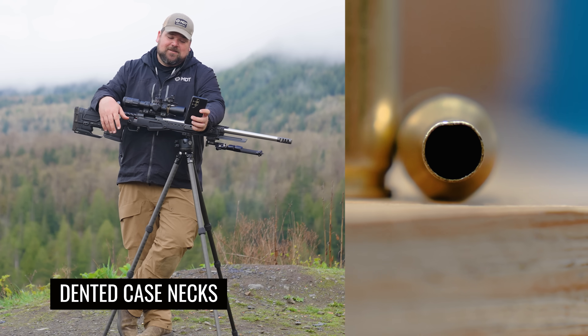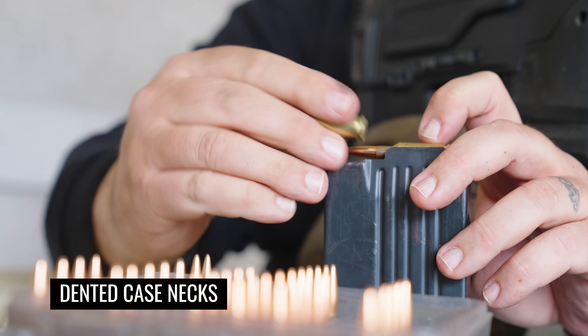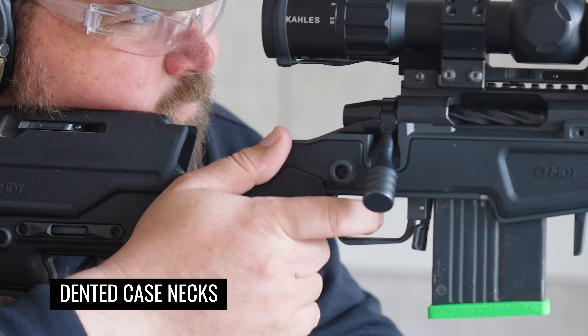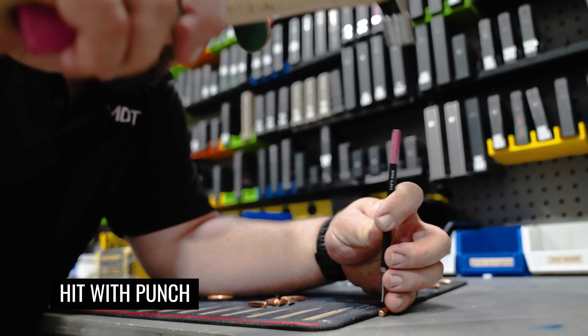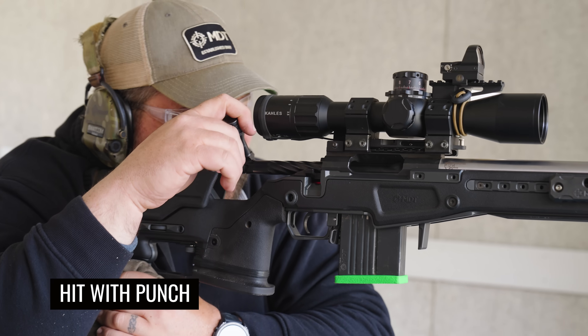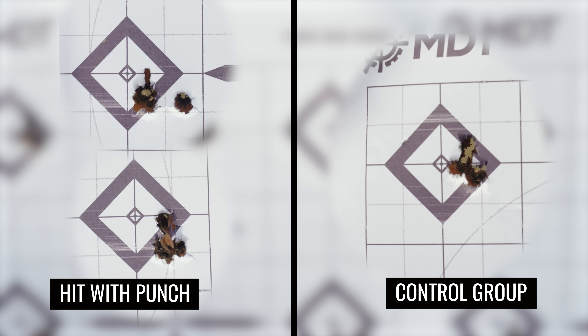Moving over to the dented necks — the worst ones we have. We scraped some copper off the bullet. I expected that one to be a bad shot but I actually took some jacket off and it stayed right in the group. This definitely showed a little bit of difference — in one group we had a little more elevation, but still overall not a bad group at all. Moving into the hit-with-punch group: I'd heard that any damage in that boat tail area you're definitely going to see it downrange. We did see a couple flyers leak out of this group, but four of the five bullets were in a tiny little hole.